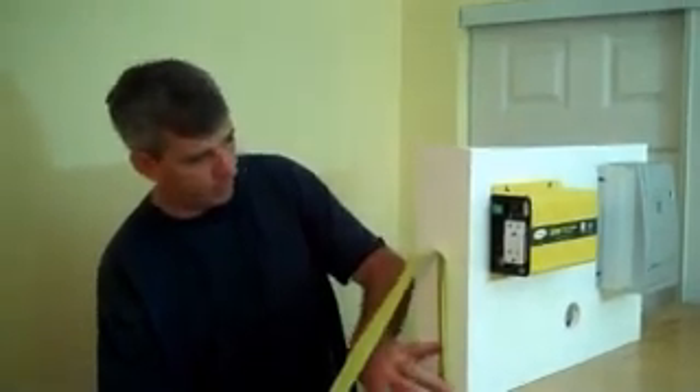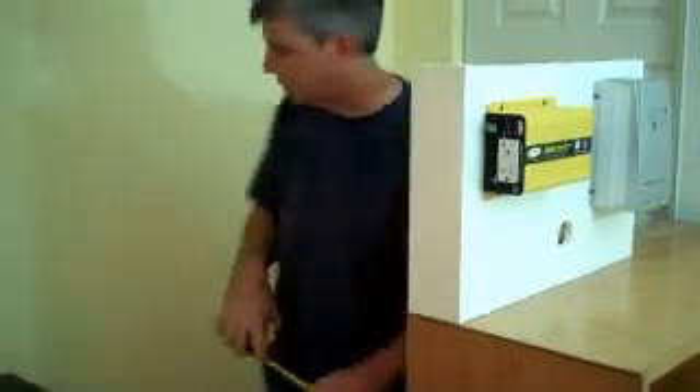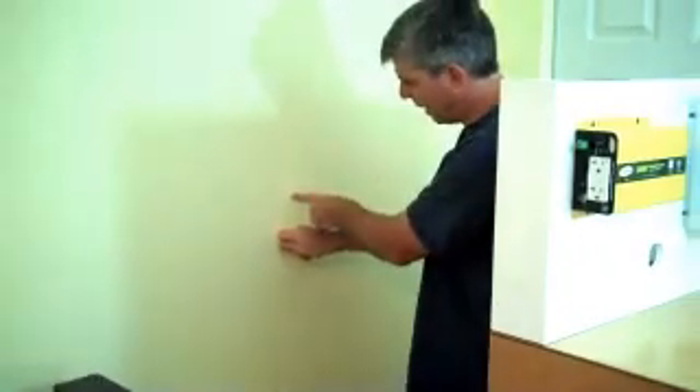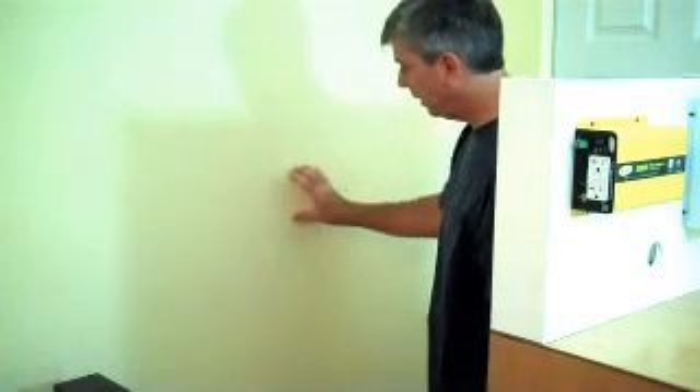I stuck a pencil through my hole and marked the wall to get an idea. You can measure up — in my case it's about 52 inches — and figure out how far across you're going to come. Our first step is to find a stud location. You can use a metal stud finder to locate where the heads of the screws are, or you can estimate. This is a corner, so I know there's a stud right here, and 16 inches off that there's going to be another stud. I'm going to do an exploratory hole to make sure there's no plumbing and no wiring right here.